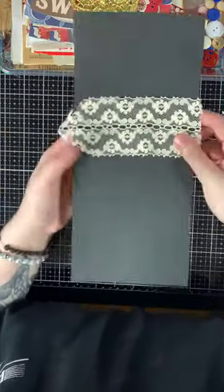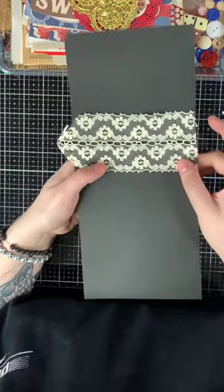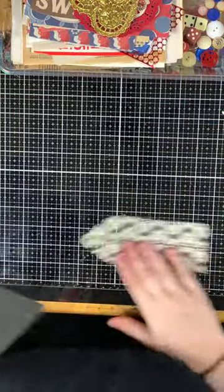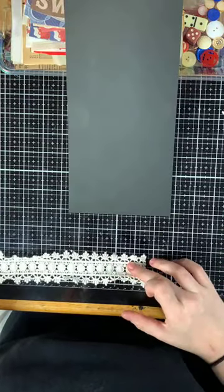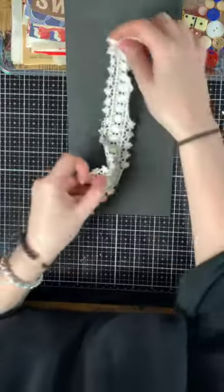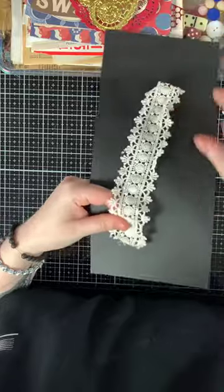The next piece is a vintage scrap piece — you can thread ribbon through the center if you want. This piece is about six inches, and then this piece is about nine inches. It's really pretty and lays very thick.